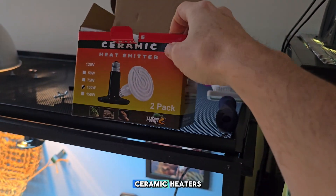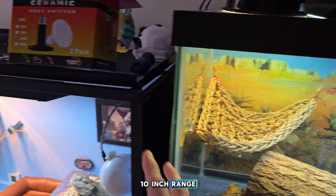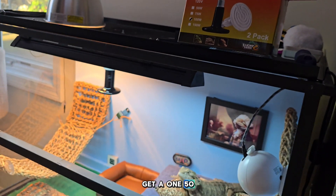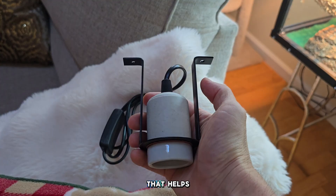If you're looking for the ceramic heaters, once again 100 watts is probably good for about the 10-inch range. If you need more heat further down and you've got that extra space, get a 150. And these sockets are pretty awesome too. Hopefully that helps!